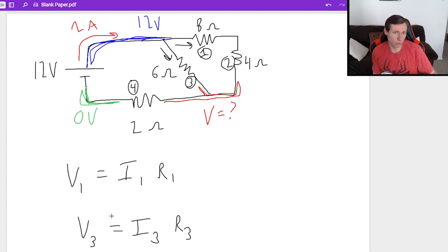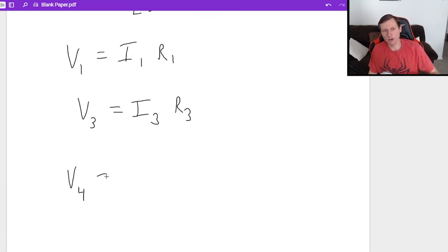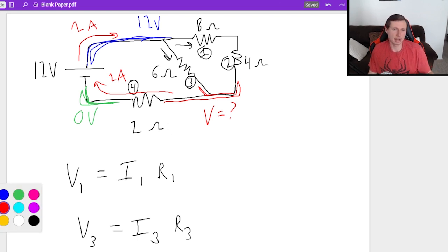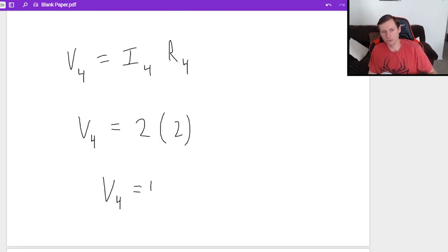Resistor 4 will work. For V4 equals I4 times R4, we don't know the voltage, but we do know the current — because even though the 2 amps splits between the two parallel paths, once they rejoin, it's 2 amps again for the rest of the circuit. So for the 2 ohm resistor, it is 2 amps, because it's in series with the battery. V4 equals 2 amps times 2 ohms — V4 equals 4 volts.